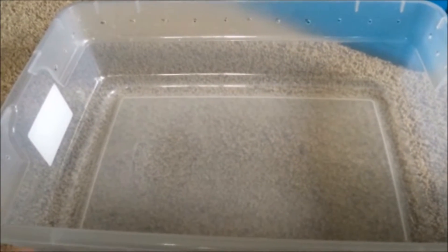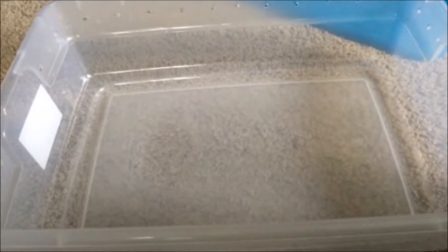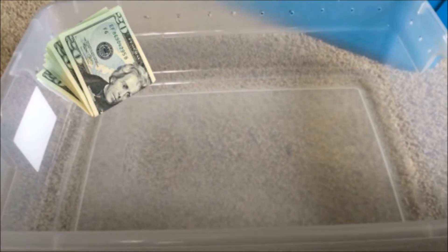What is up guys, this is Reptile Roman. Today we are going to be doing a quick video on how to set up a ball python cage quick and easy. This method would be great for anyone who's a little bit strapped on cash or who just likes an enclosure that is super easy to clean and super easy to take care of.